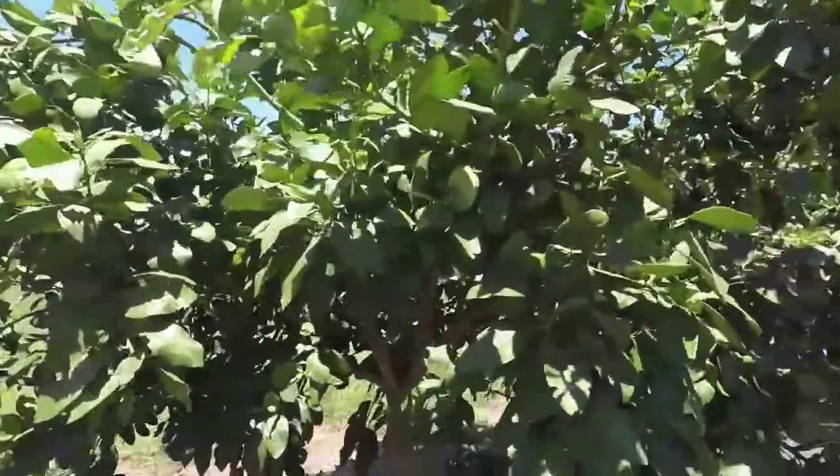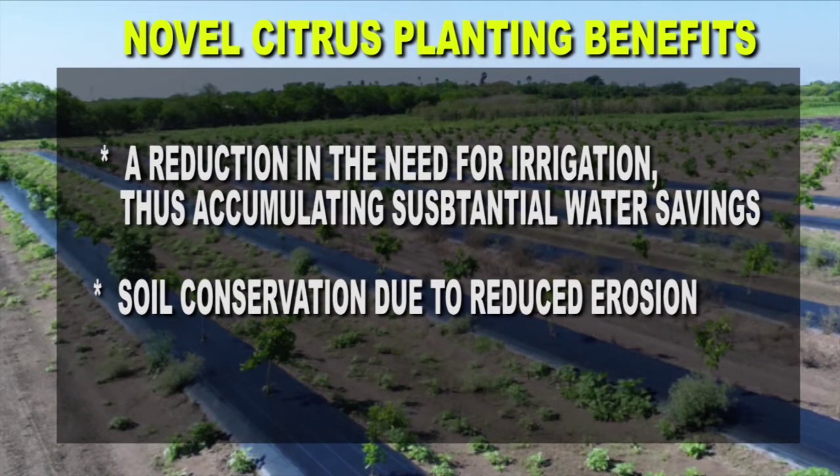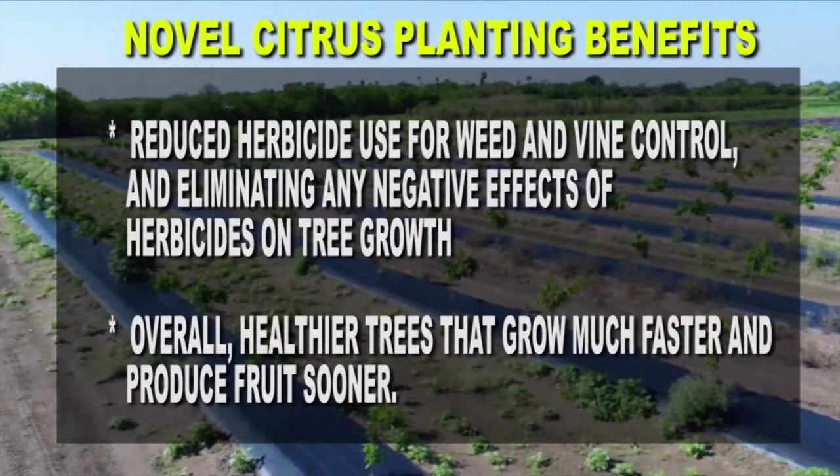Those benefits include: increased tree density per acre, reduced root weevil infestation and subsequently reduced incidence of Phytophthora, enhanced root system and faster tree growth, reduced water evaporation from the tree root zone, a reduction in the need for irrigation and substantial water savings, soil conservation due to reduced erosion, reduced herbicide use for weed and vine control, and overall healthier trees that grow much faster and produce fruit sooner.